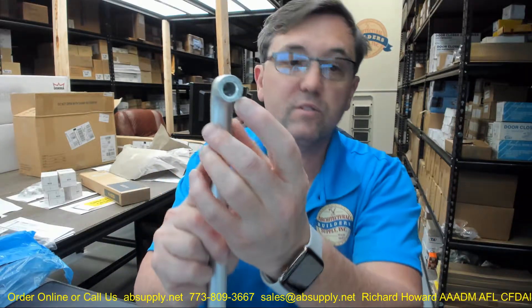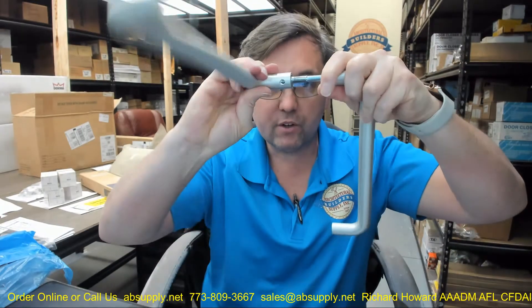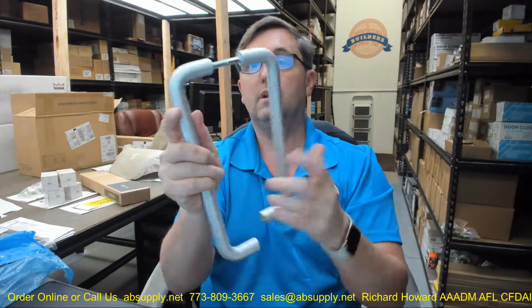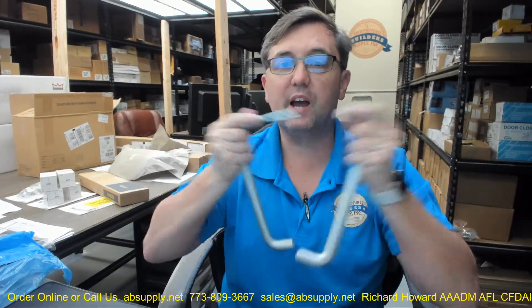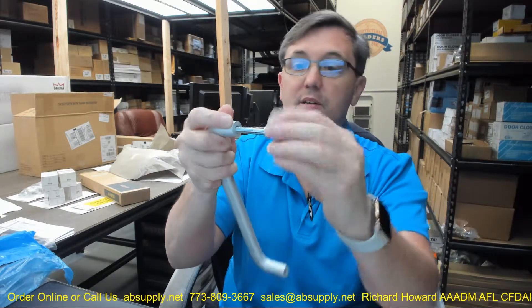We were able to get those tiny little filings cleaned out, which occurred when they drilled through the handle for the set screws. It is going to sit just like that. You are then going to tighten your set screw and give yourself a complete installation. That is what the handles are going to look like — the exterior side is the tapped side and the set screw side is the interior side.